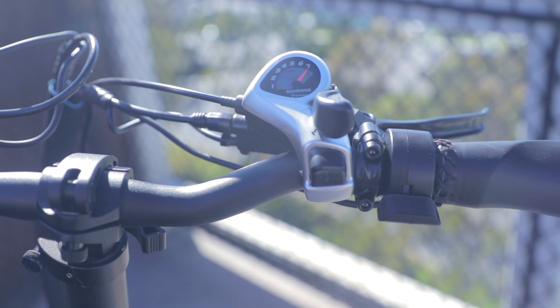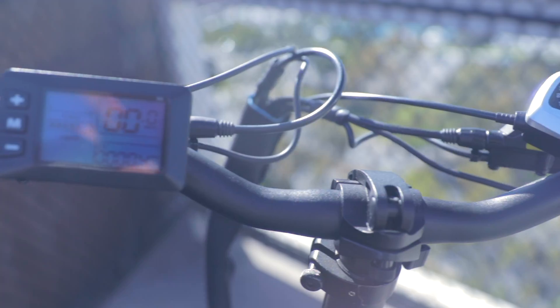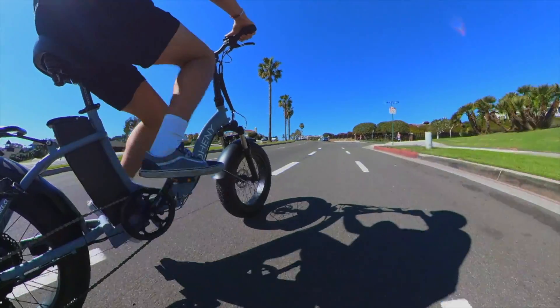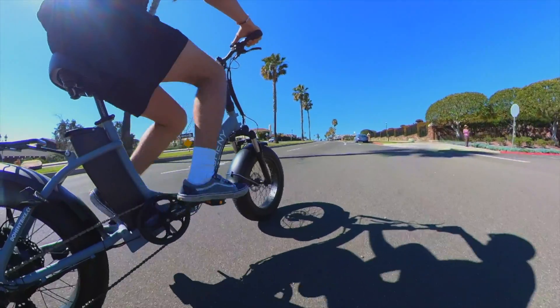The Doheny EZ is mounted with a thumb throttle, however we give you the option to have a thumb or twist throttle mounted on your e-bike. The thumb throttle is easily visible and is great for riders used to acceleration, say in a car. The twist throttle is great for riders that are used to the feel of a motorcycle ride.